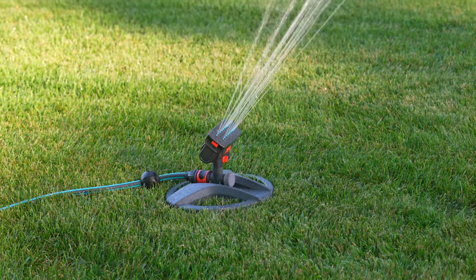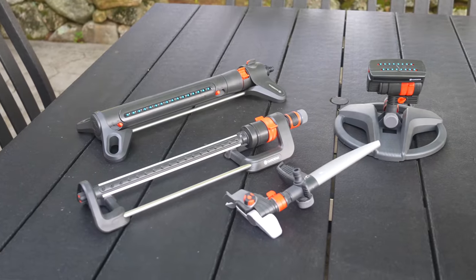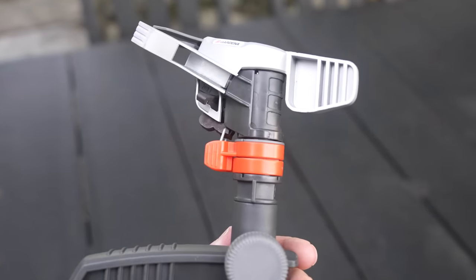Having a good sprinkler is an essential part of any landscape, whether you're watering your lawn or your garden beds. Here are four brand new models from the company Gardena. These were sent to me at no cost to get my opinion and see what these things could actually do.